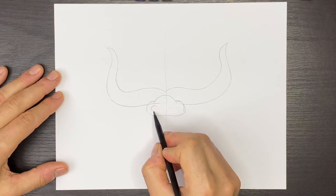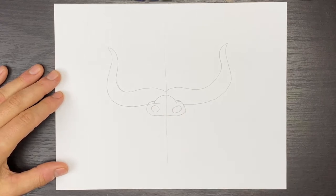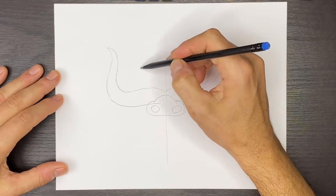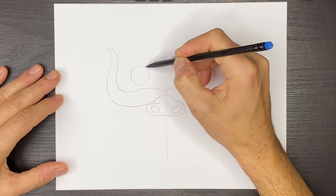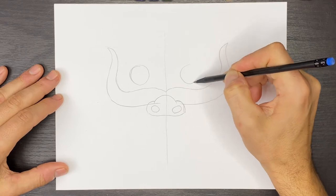Then over here we'll just draw a round shape and another one on the right. Then let's draw one of the eyes — we're going to come over here and draw an eye on the left and we'll draw another one on the right.